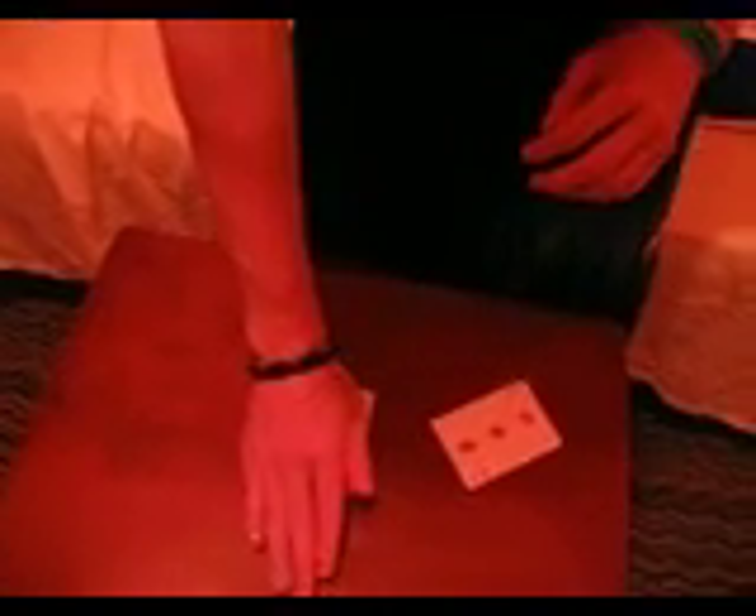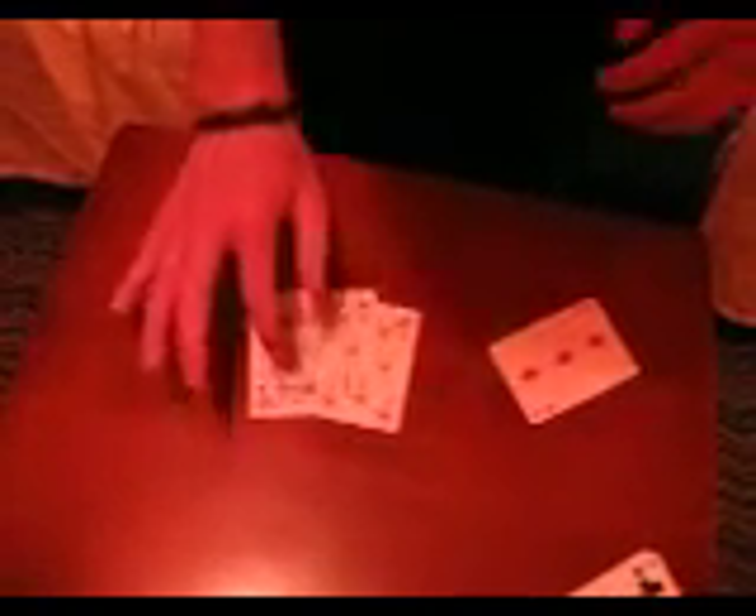From here, you can push it up and into the palm. And then anytime you like, you can come down and pop out that card.